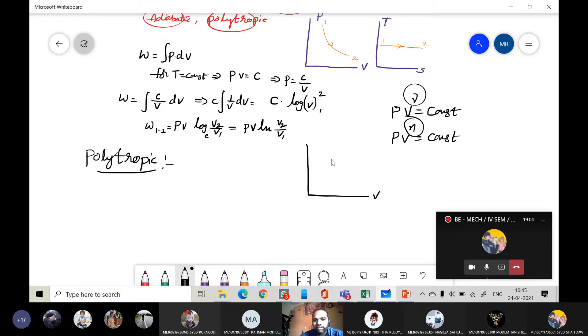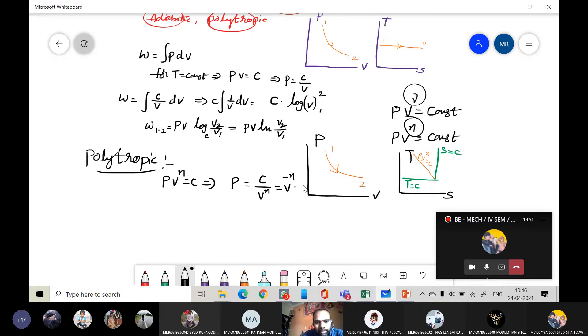Draw PV and TS diagrams. In the TS diagram: isothermal is a horizontal line, isentropic is a vertical line. For the polytropic process, it is in between, following PV^n equals constant. The polytropic expansion goes from state 1 to state 2. P equals C divided by V^n, or C times V^(−n). Using W equals integral of P dV, we get the integral of C times V^(−n) dV.